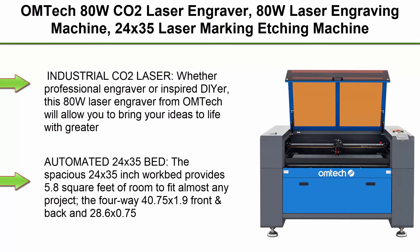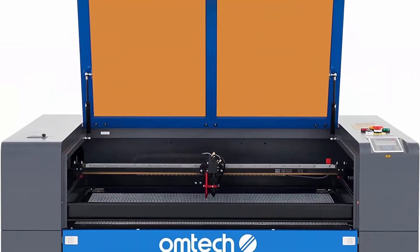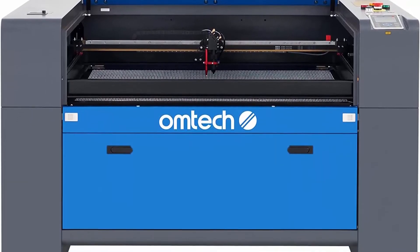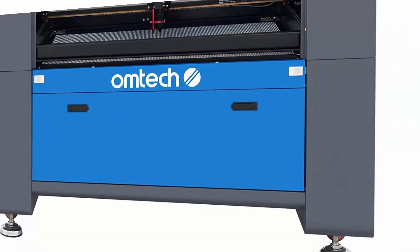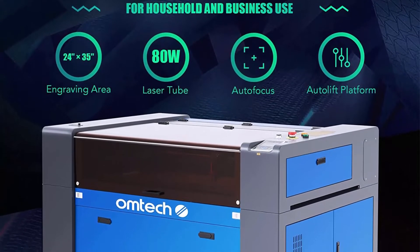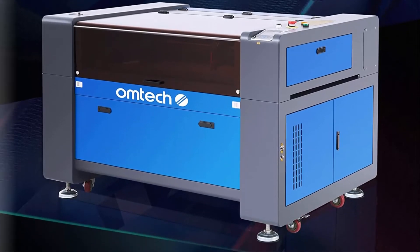Top 1: Omtek ADW CO2 Laser Engraver — ADW Laser Engraving Machine, 24x35 Laser Marking Etching Machine with Rueda Controller, Autolift, Autofocus, and Air Assist Laser Cutting Machine for Wood, Acrylic, and more. Whether a professional engraver or inspired DIYer, this ADW Laser Engraver from Omtek will allow you to bring your ideas to life with greater speed and precision than ever before, cutting up to 1/3 inch through plywood or acrylic.